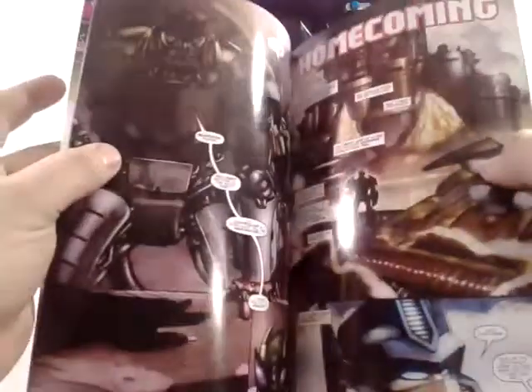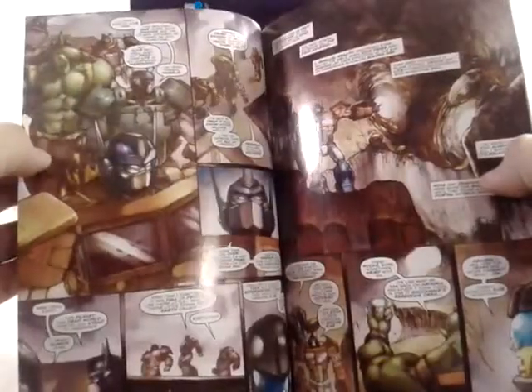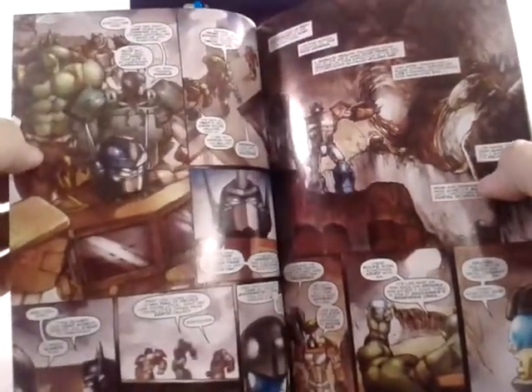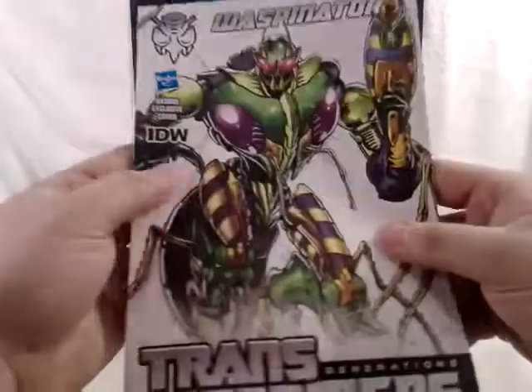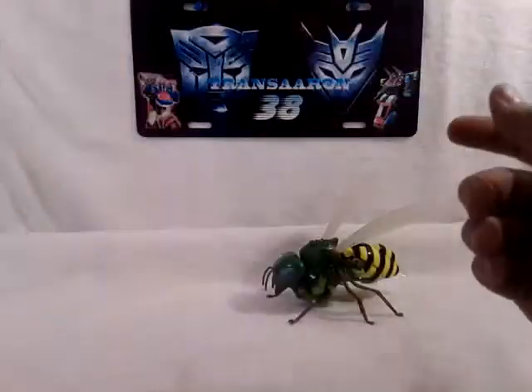Inside the comic you've got Optimus - or Orion, my bad - and you've got Wheelie, looks like Cup maybe. That's a cool looking comic, very cool.